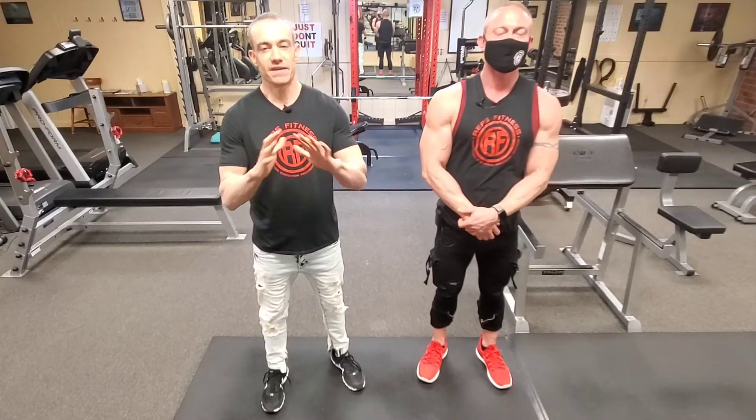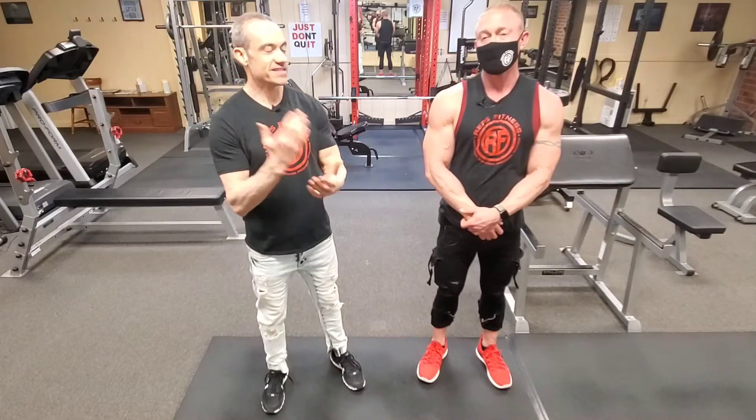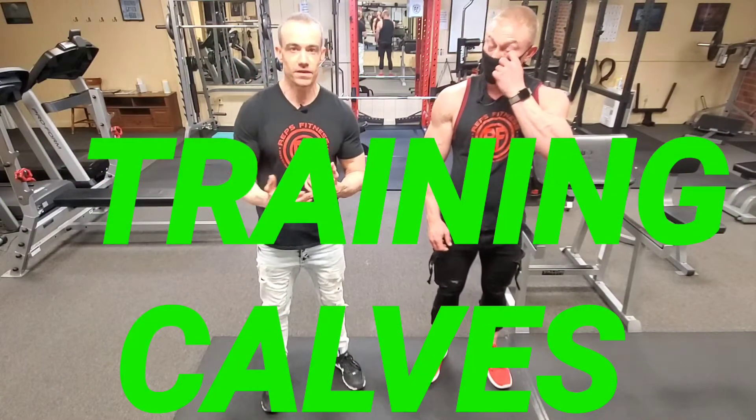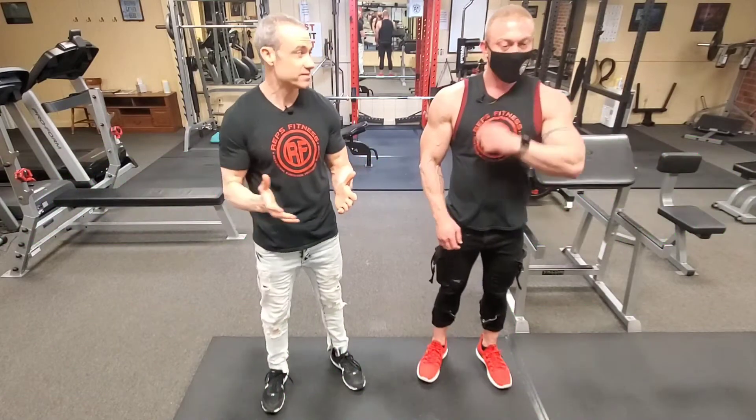Hey guys, what's going on? We're back with you and today we are covering a muscle we haven't covered before here, and that's the calf muscle. It's something that's overlooked by a lot of people. I'm guilty of it — I overlook it a lot. I don't train it very much.